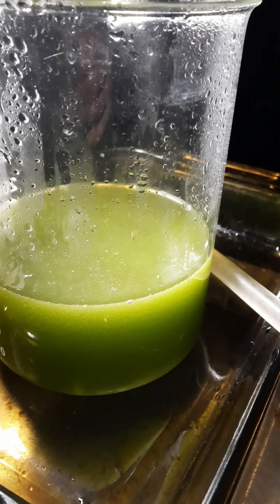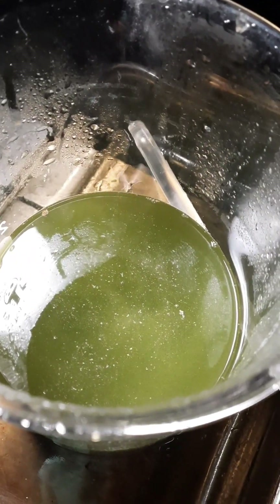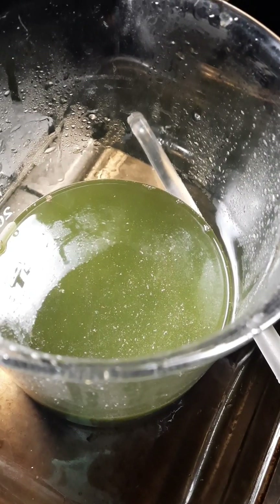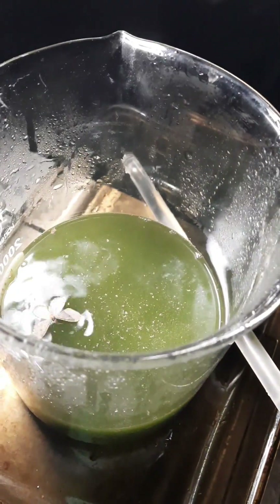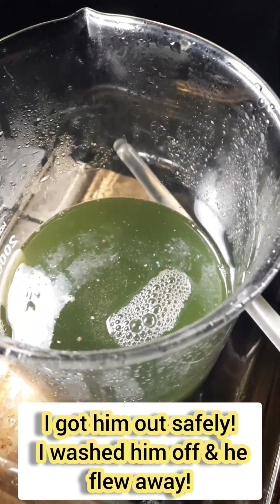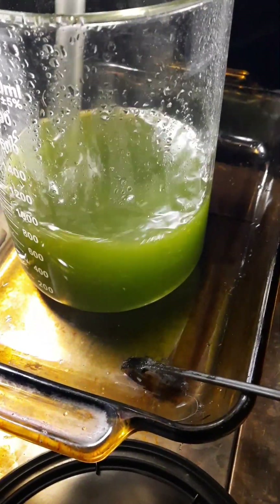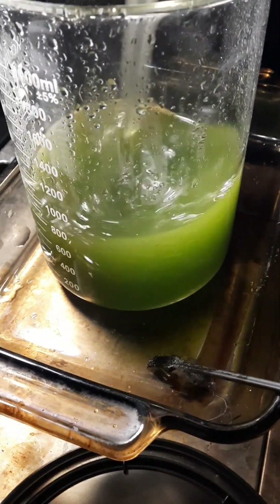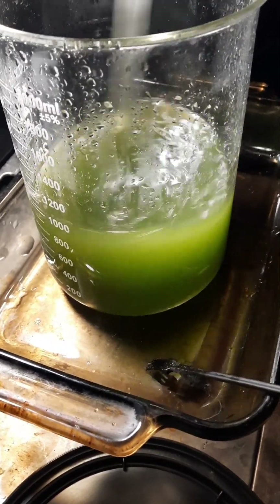We'll put some more urea in. You can see it's finally starting to react - right now it's neutralizing the acid. Let me just keep stirring this until all that urea dissolves. We want to start seeing some bubbles on top before we put in our sodium metabisulfate.